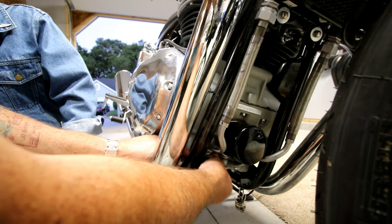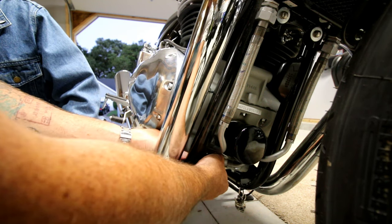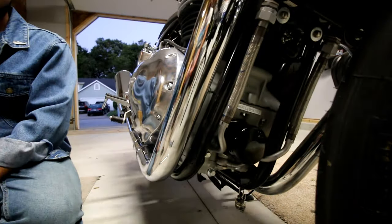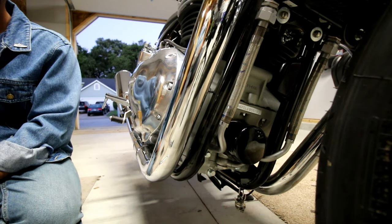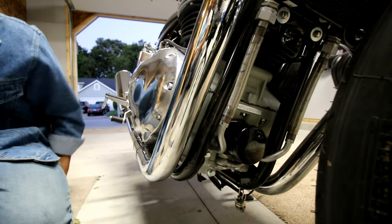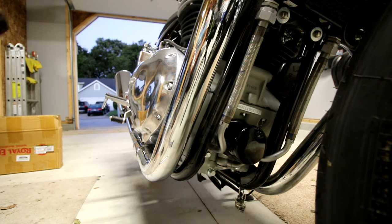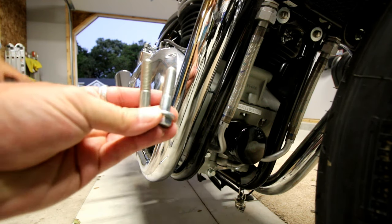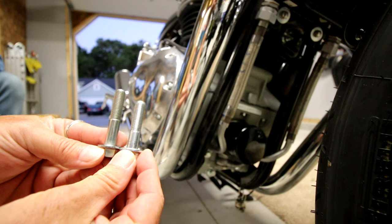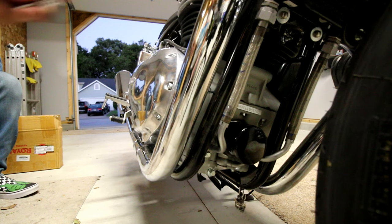We're going to save the washers and that nut. The new parts came with new hardware, so the bolts are just a little bit longer than standard to actually hold on to the engine guards. You can see the difference in the sizes — it's very minuscule, but the bolts are a little bit longer for the bottom.